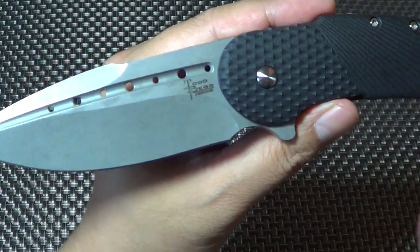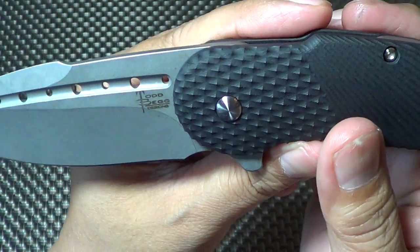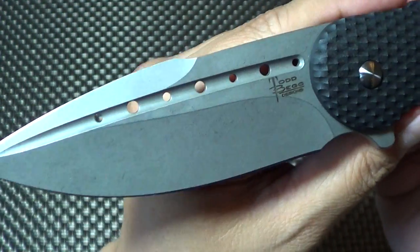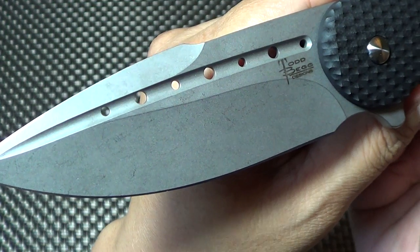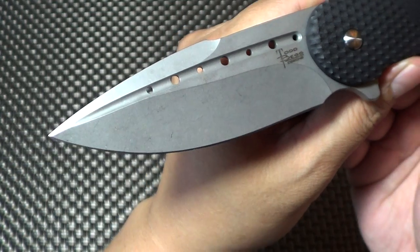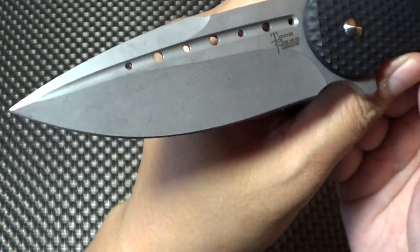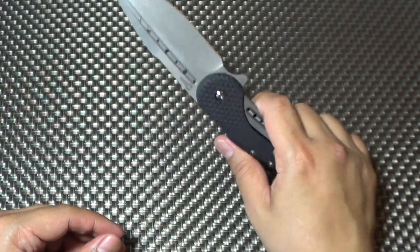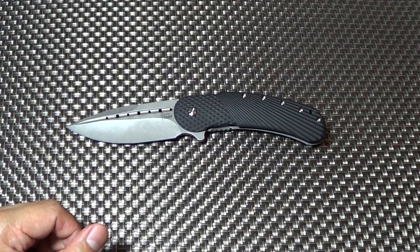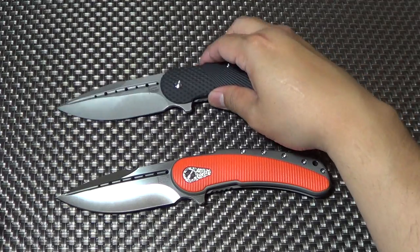I believe they're going to be getting rid of that design — I saw it somewhere in his IG post that they're getting rid of it. Blade length is the same as the other Bodega: 3.75 inches on the blade, overall length is 8.875 inches. The difference is the weight — this one is 6 ounces, which is an ounce lighter than my regular Bodega. This one's 7, this one's 6, and you definitely feel the difference.